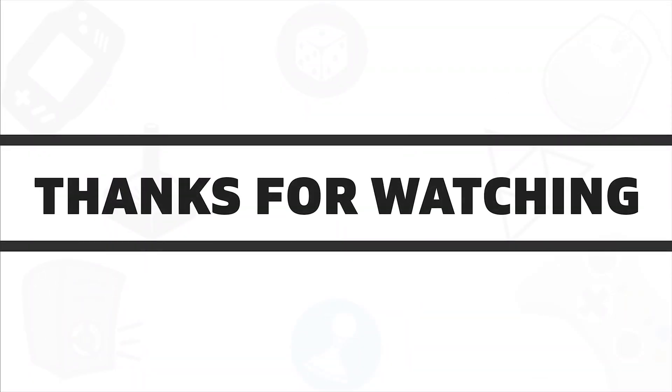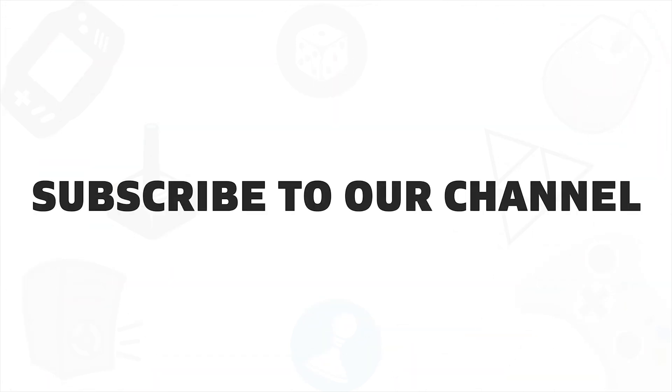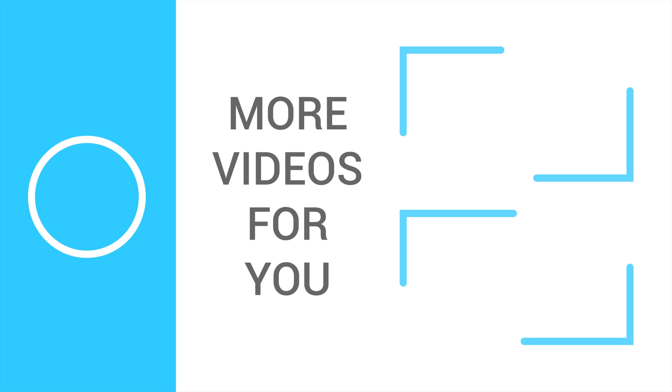So that was all about the best 5 Mini-ITX motherboards for the 10th-gen Intel processors. If you liked this video, give it a thumbs up, share with your friends, and comment below to let us know your thoughts. And subscribe to our channel if you want to see more videos like this on your feed.